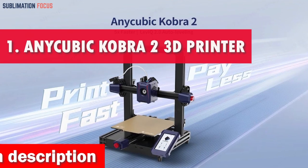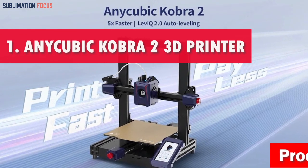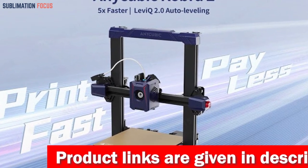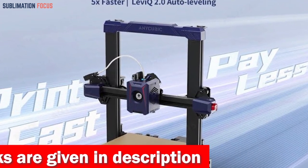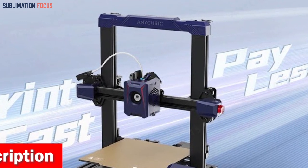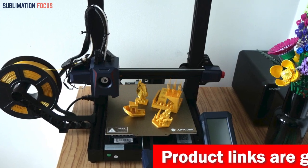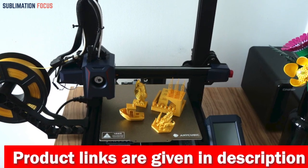Number one is the Anycubic Kobra 2 3D printer. If you like baking and want to take your 3D cookie cutter printing experience to the next level, the Anycubic Kobra 2 is a remarkable innovation that transcends traditional printing speeds and precision. With a maximum print speed of 250 millimeters per second and a groundbreaking 5x faster printing capability, it decreases printing times by up to 70 percent. The recommended print speed of 150 mm/s strikes an optimal balance between speed and quality, while the acceleration of 2500 mm/s² sets a new standard for rapid prototyping.